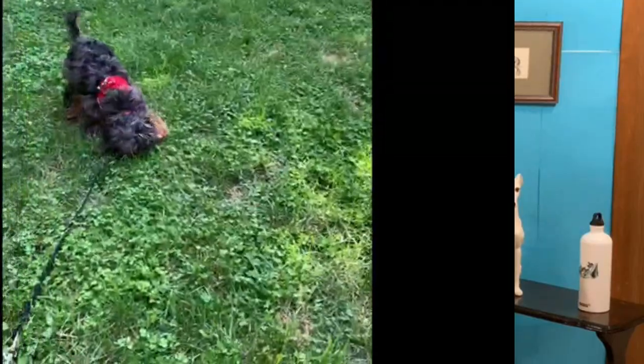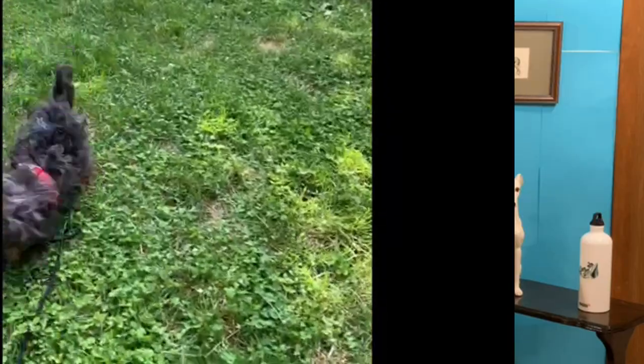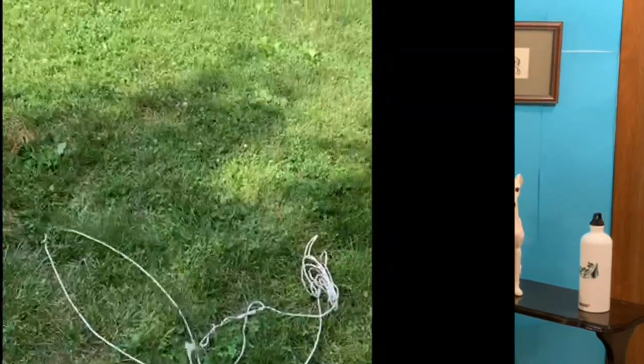If they do bite on you when you're outside, step behind a gate — move somewhere where your puppy can't reach you for two minutes — and then come back to the puppy, always with a toy. So you can do the same thing outside as you do inside.